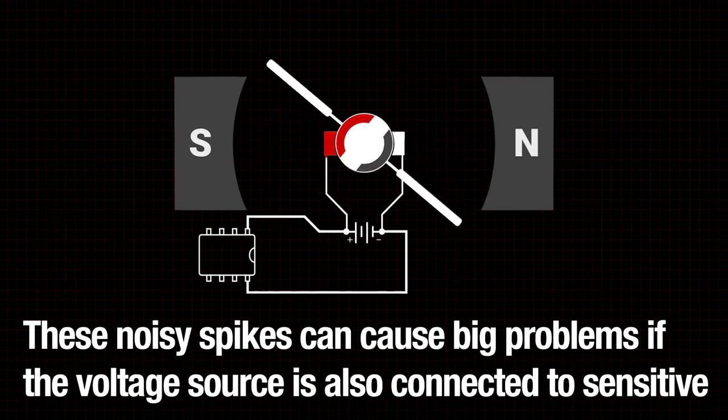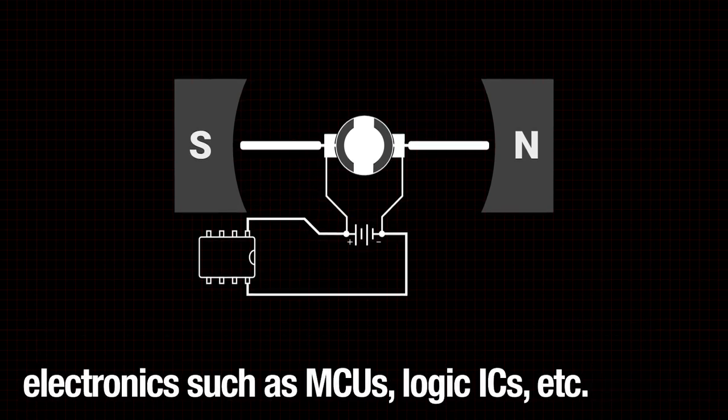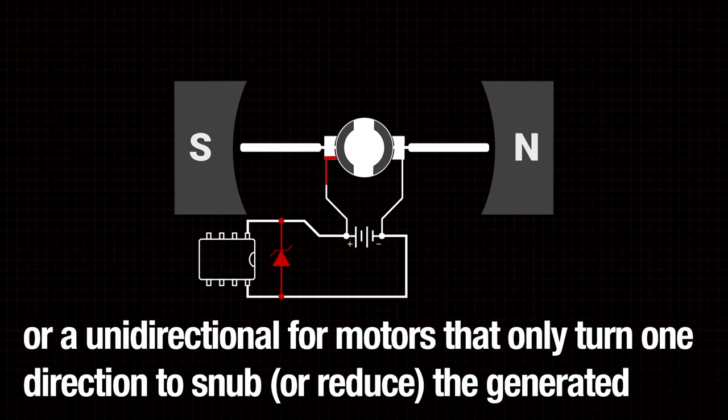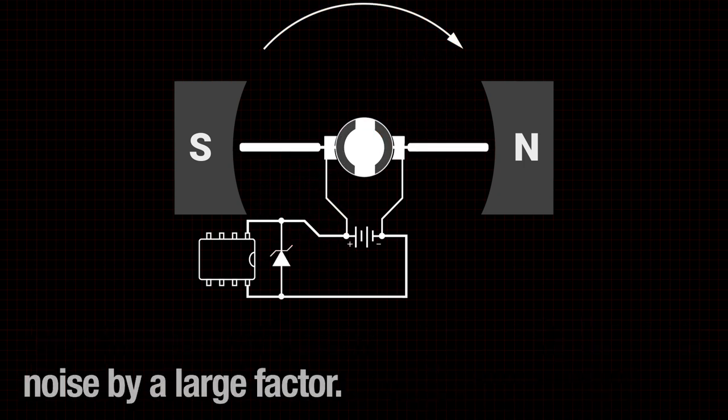These noisy spikes can cause big problems if the voltage source is also connected to sensitive electronics such as MCUs, logic ICs, etc. To resolve this, add a bi-directional TVS for motors that change directions, or a unidirectional TVS for motors that only turn one direction, to snub or reduce the generated noise by a large factor.